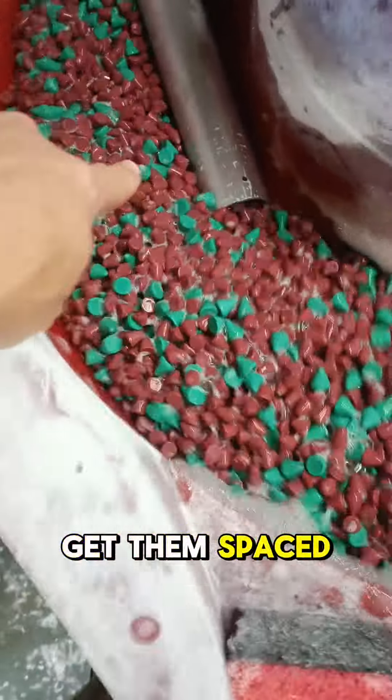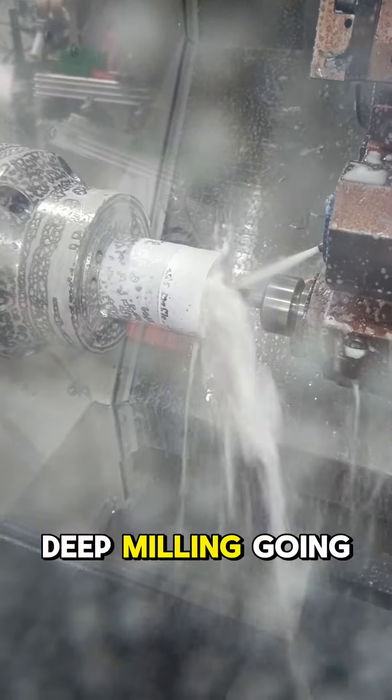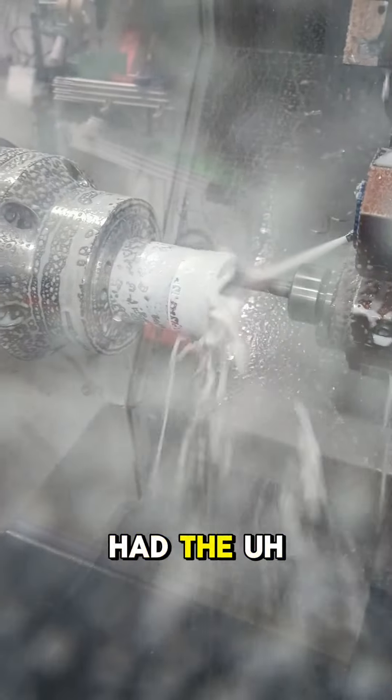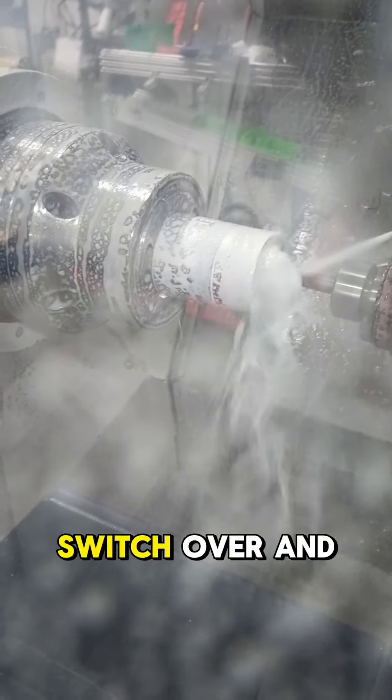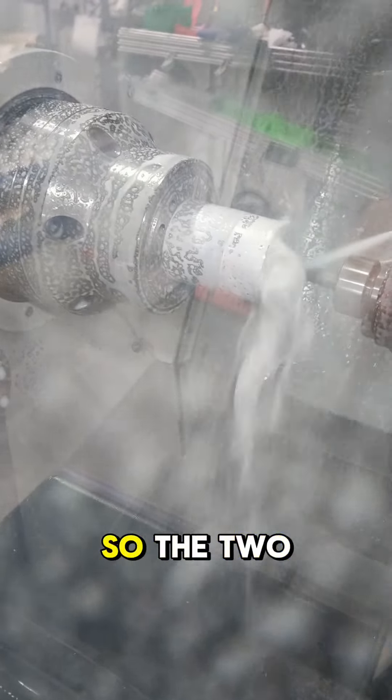I'll try and space them out in the tumbler — I don't really want them bashing into each other. Some nice deep milling going on with the bollard top now. We just had the two-and-a-half-inch bar arrive, so I could switch over and do those bits rather than the tube bits, which are done now.